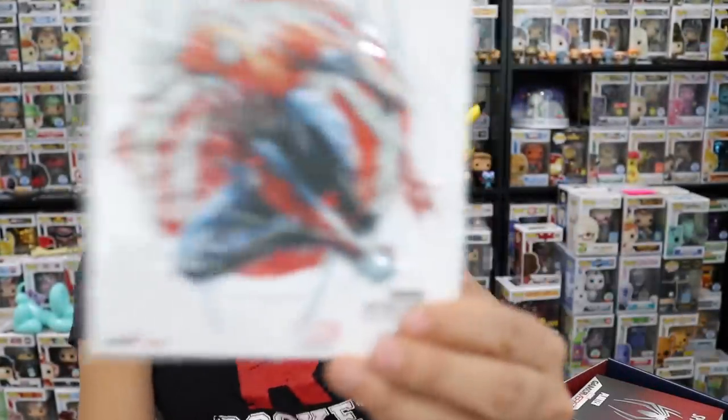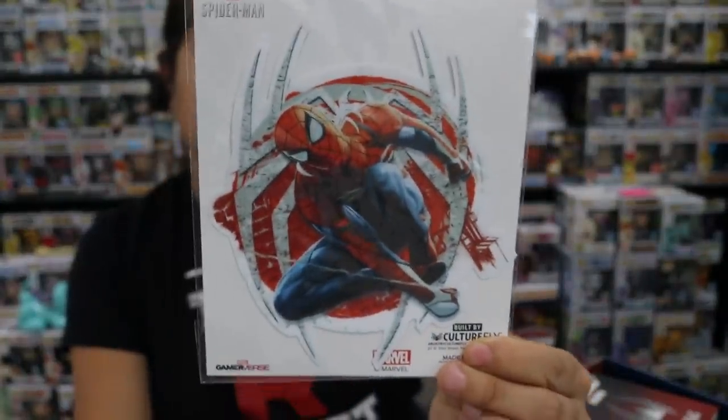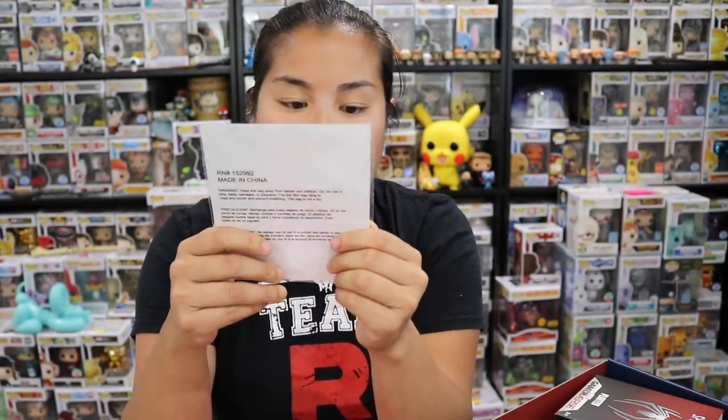We have this giant Spidey sticker — it's a decal. It says keep the bag away from babies. I think this is something you could probably put on a water bottle or your laptop if you wanted to.